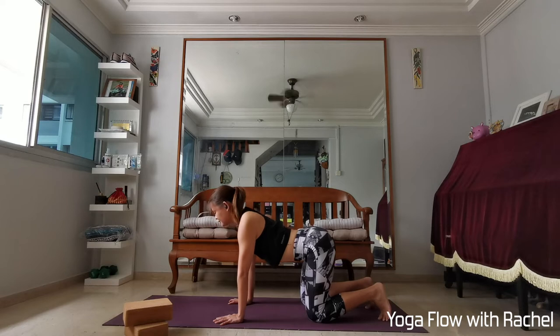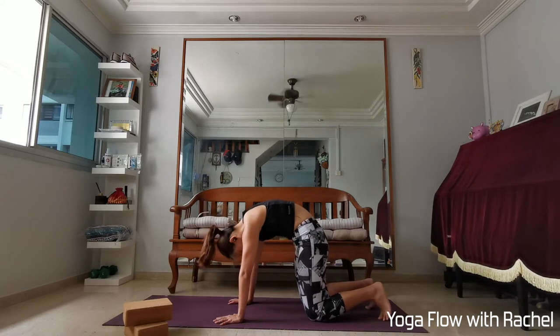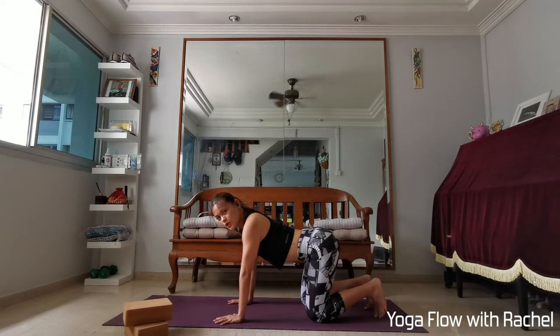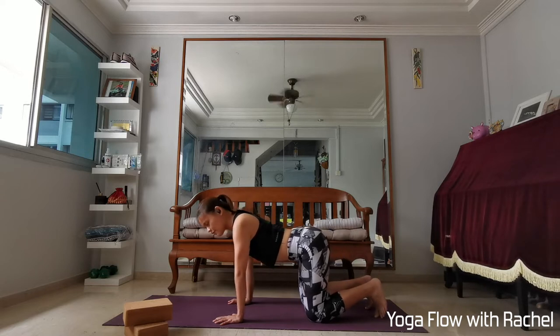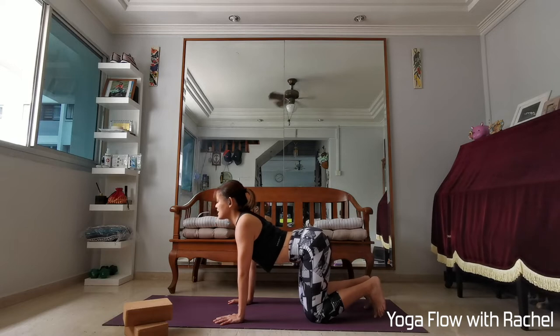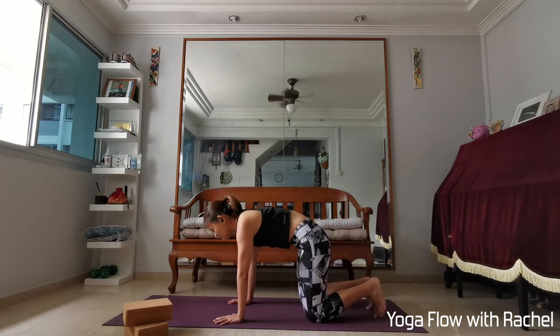Inhale to cow, exhale to cat. One last time — inhale to cow. This time maybe go a little deeper; you can melt your chest slightly forwards towards the fingertips, looking high up to the sky. Lift in the chest, lift in your heart. Exhale, cat spine, round the back.